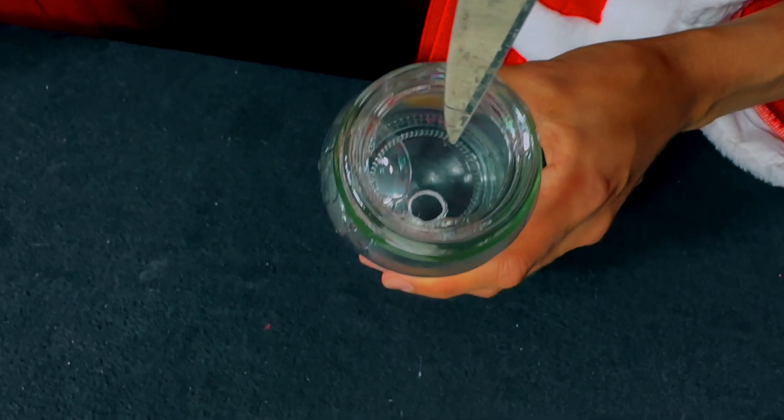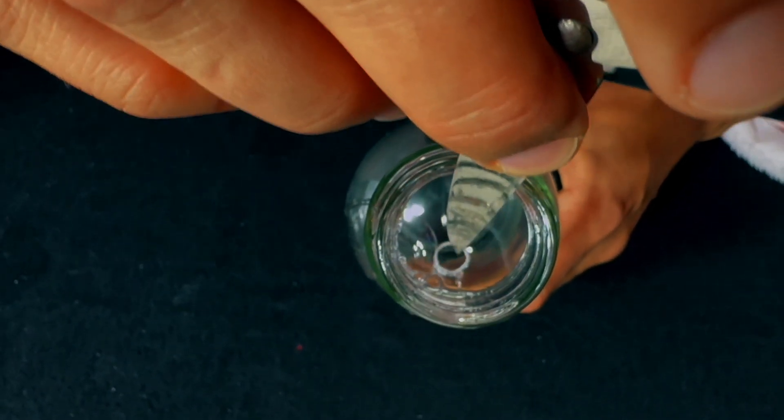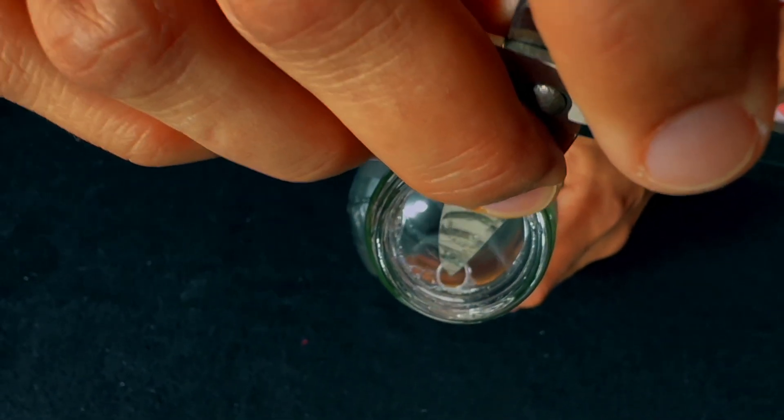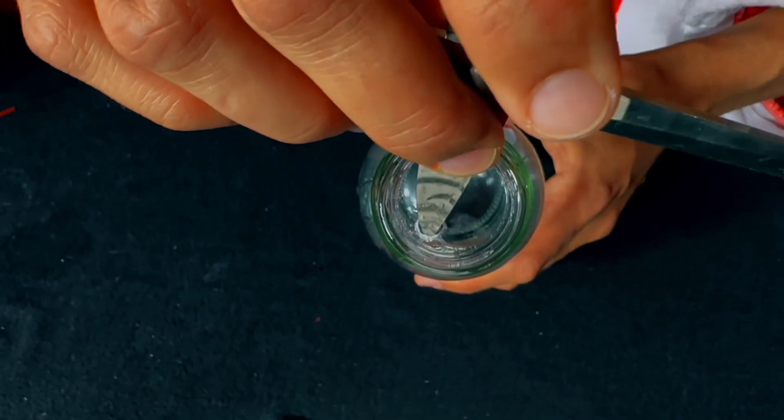When the loop is pierced with scissors, the membrane tears, creating a hole there. This hole with the loop can be carefully moved with the scissors without tearing the outer membrane. Quite amazing!